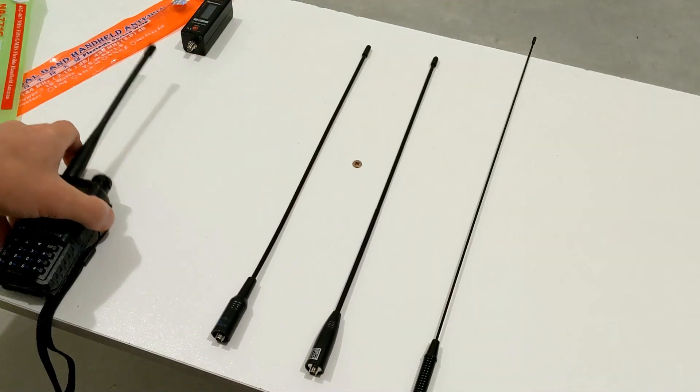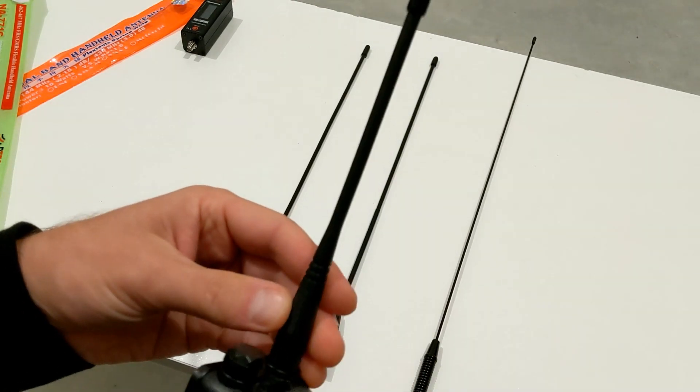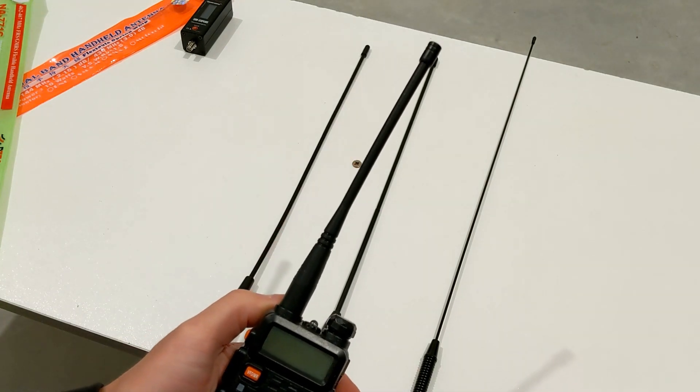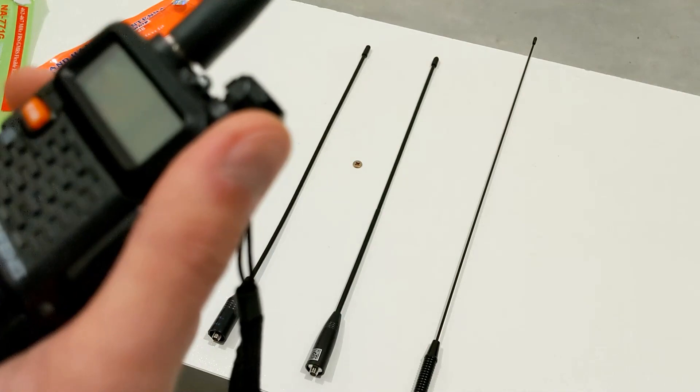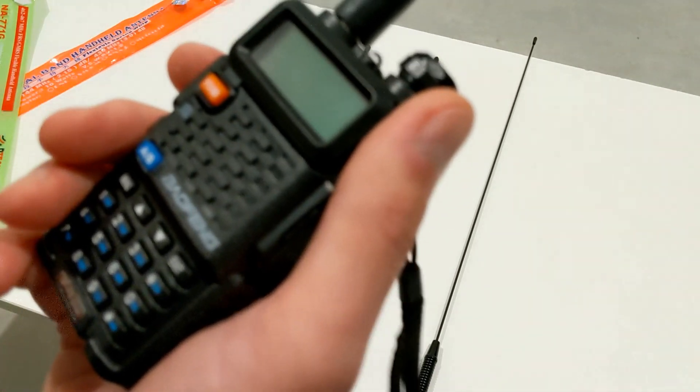Let's have a look at all of them together, including the rubber duck standard antenna, and see how they all perform. Before I do that, I'll follow procedures of checking frequency in use and announcing call sign. After that, we can start testing.